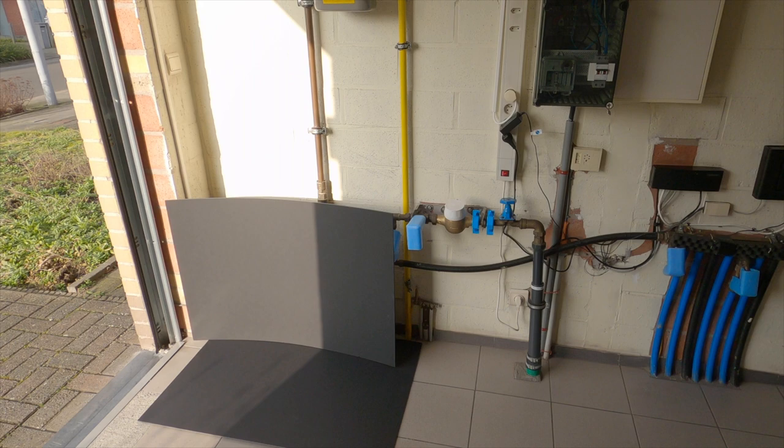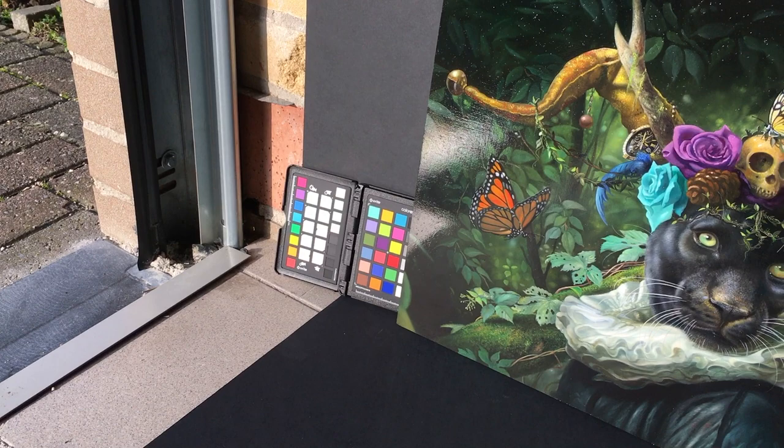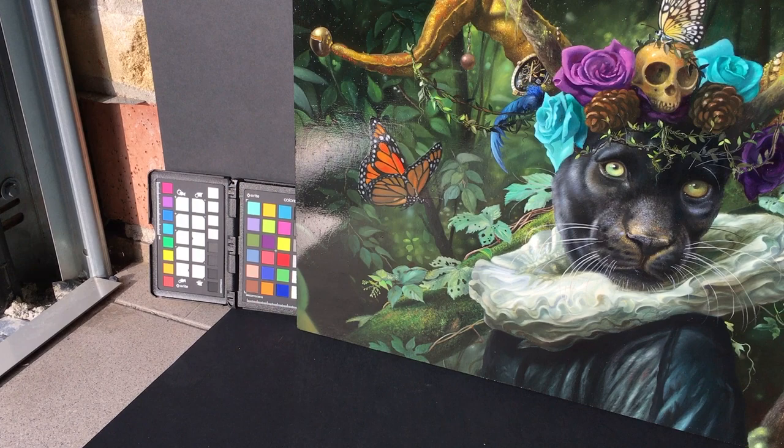Of course this method only works when there is enough sunlight — this is the only downside. Make sure your painting is placed on a dark surface so you don't get any reflections coming from the floor. I'm using black matte cardboard, which costs around five or six dollars per piece.